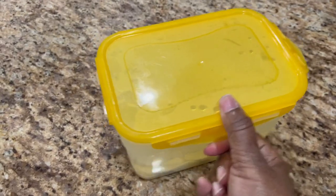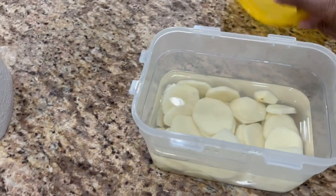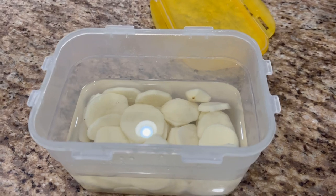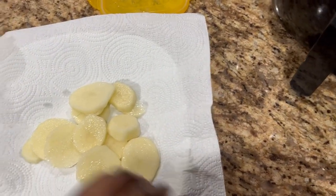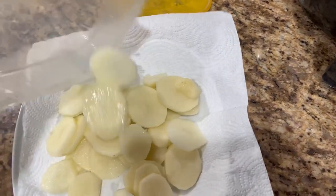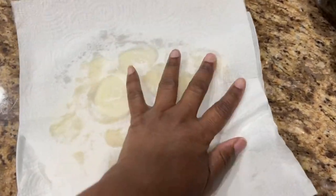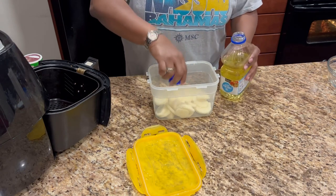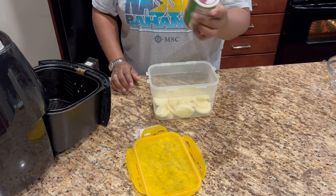We cut the potatoes yesterday, so we're going to drain these and pat them dry, season them a little, and get them in there. About a capful of oil, and a little Tony's — I don't know how you pronounce it — Sacheriz? I don't know. It's creole seasoning, that's what it is.